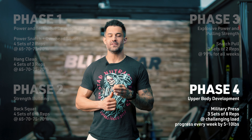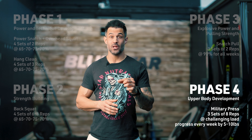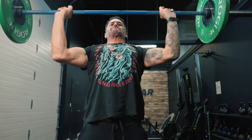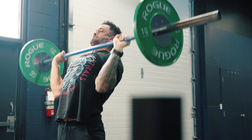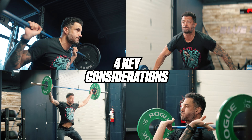Phase Four: Upper Body Development. Military Press: three sets of eight reps at a challenging load. Progress every week by five to ten pounds. In this final phase, attention is directed towards upper body strength and shoulder development. The military press provides a challenging stimulus for the shoulders, triceps, and upper chest, promoting muscular growth and pressing power.